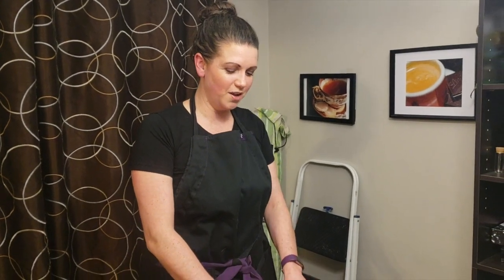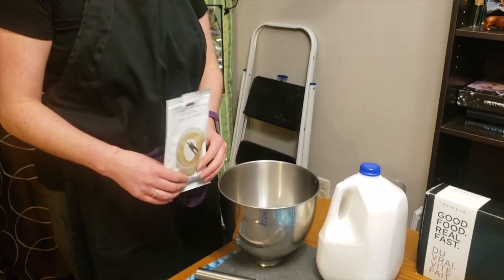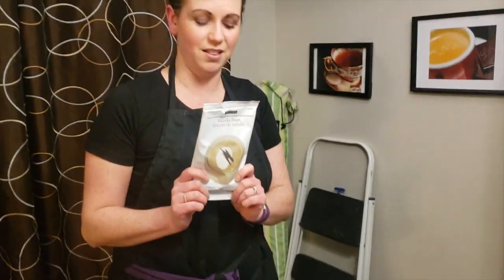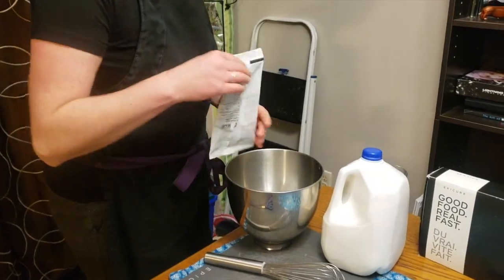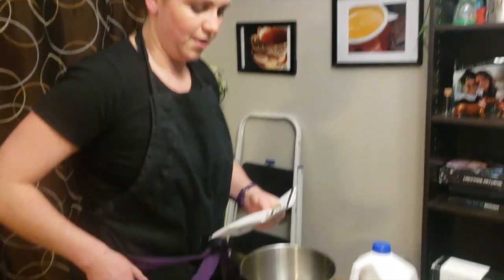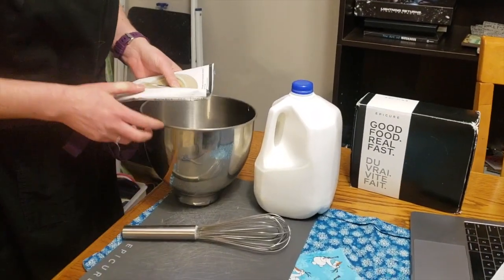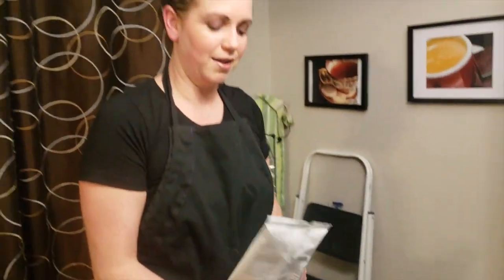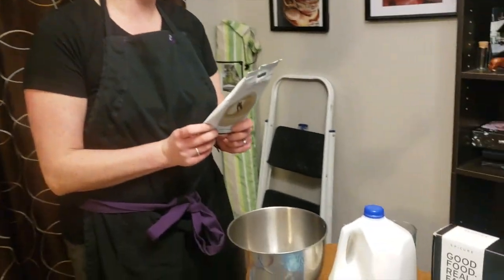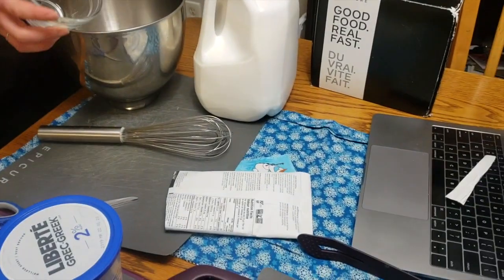To make our pudding, take whatever flavor you want — we're doing vanilla pudding today. We also have chocolate and salted caramel. Put this into our bowl, and just reading the recipe on the back of the pouch, it adds two cups of milk, so I'm going to do that.